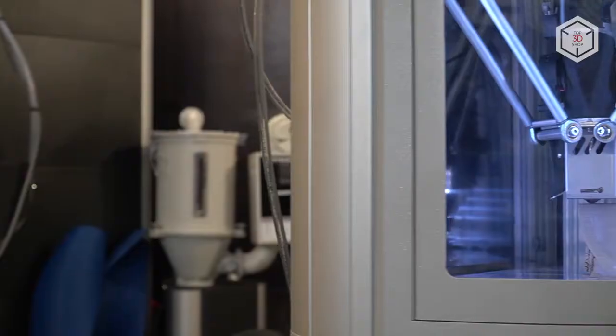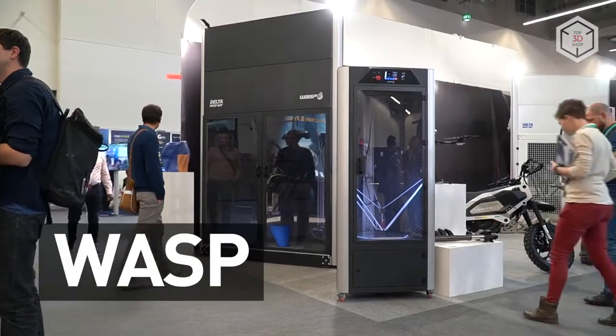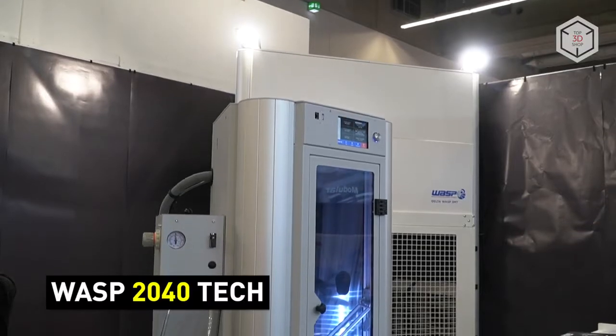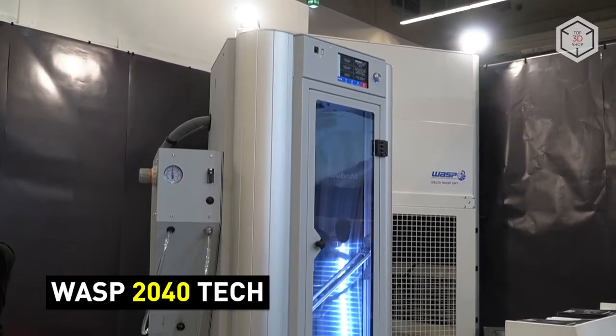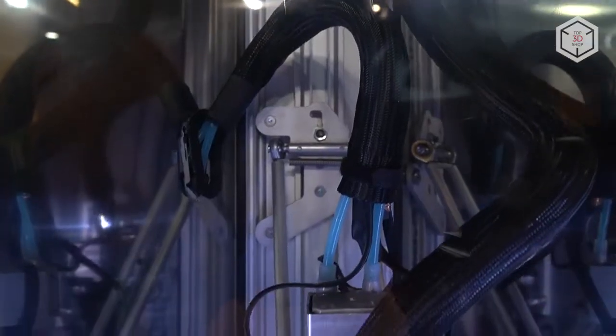Hi everyone, this is Top 3D Shop, and in this video we'll tell you about the new line of FDM 3D printers produced by an Italian company WASP. WASP 2040 TECH features a completely insulated build chamber and a stainless steel construction.